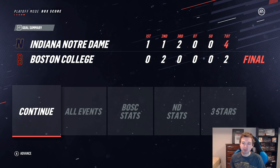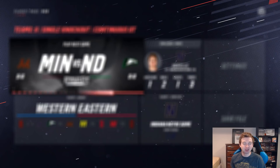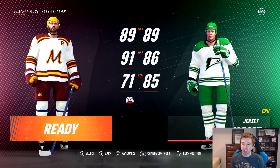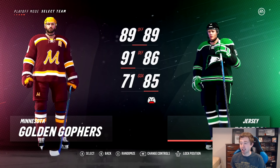Anders Lee actually had three points in that game — two goals and an assist. Next matchup: Minnesota Golden Gophers vs. North Dakota Fighting Hawks. Exact same offense, 89. Minnesota has 91 defense compared to North Dakota's 86, but North Dakota's goaltending is 85 versus Minnesota's 71. We'll see if goaltending is the deciding factor. Right there you have Blake Wheeler rocking the Minnesota jersey, and Jonathan Toews in the North Dakota home jersey. I've also got a green alternate for North Dakota.